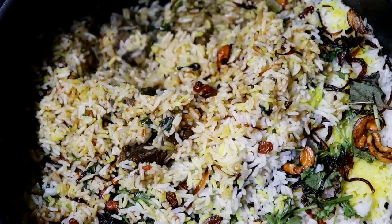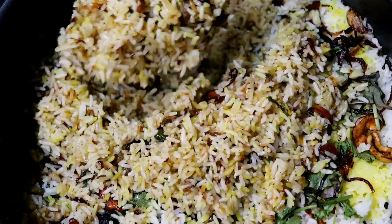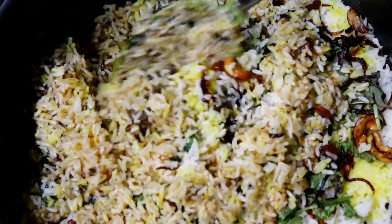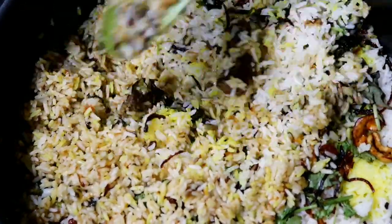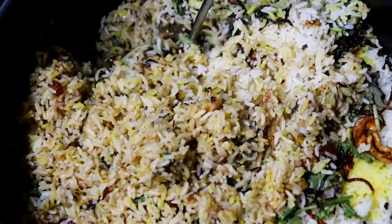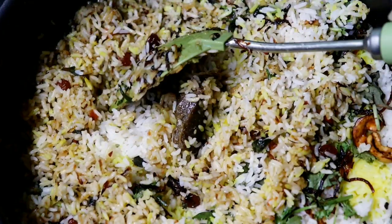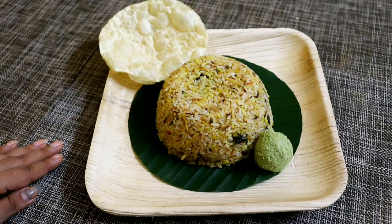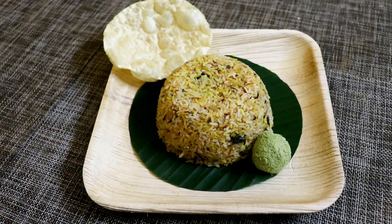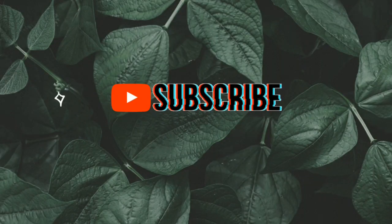This is a good one for you. It is a good one — it is not a bad taste. Let's try it all. If you want to try this, please like this video. Please subscribe to my channel and press the bell button. See you in the next video. Bye!